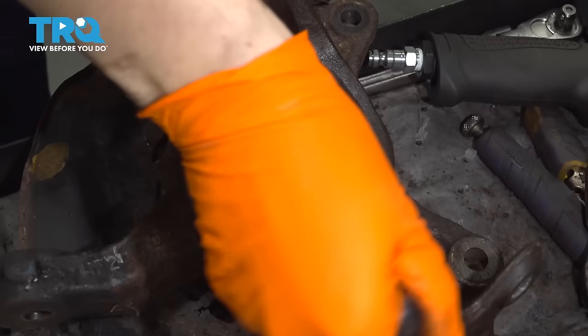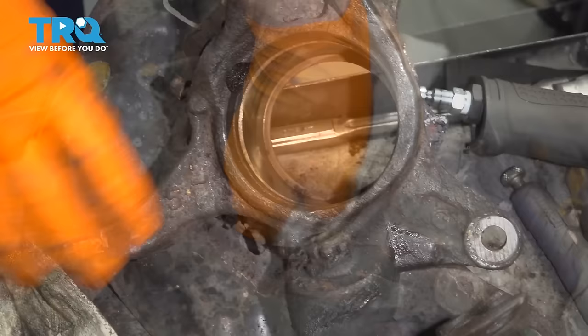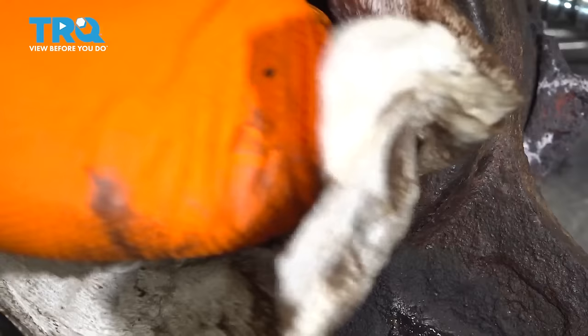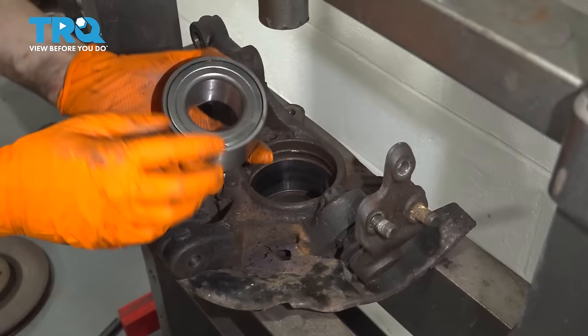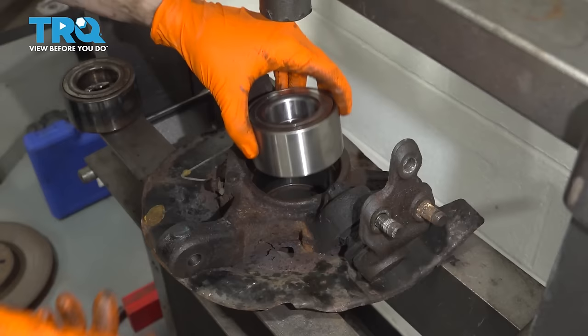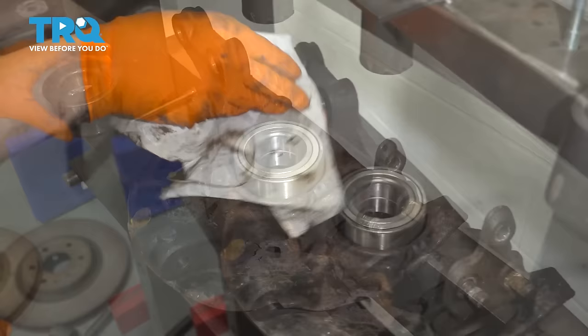Just scrape it and make sure it's nice and clean. Go down into the hole where the bearing sits and wipe that down too — you can see right there there's some chunks of rust, and that's exactly what you don't want. Let's put the new bearing in. For this bearing, because the ABS sensor reads off the axle, there's no magnetic exciter ring on the bearing so it doesn't matter which way it goes in.